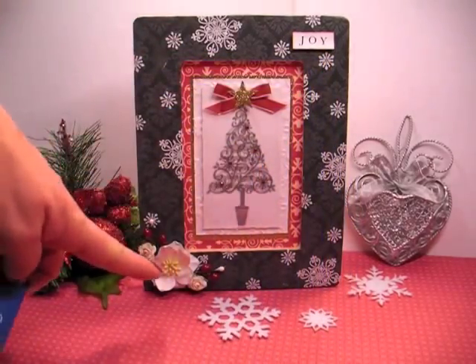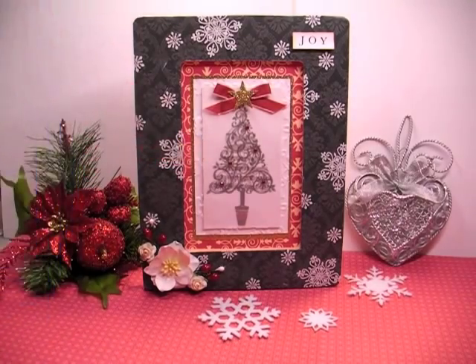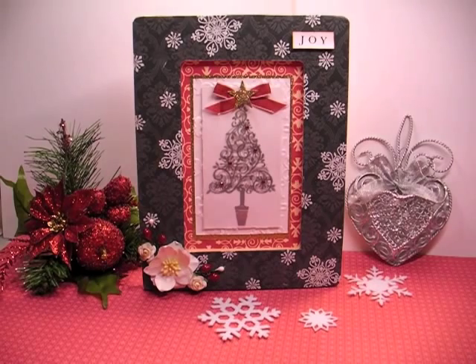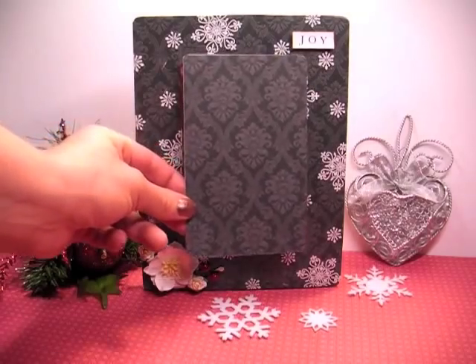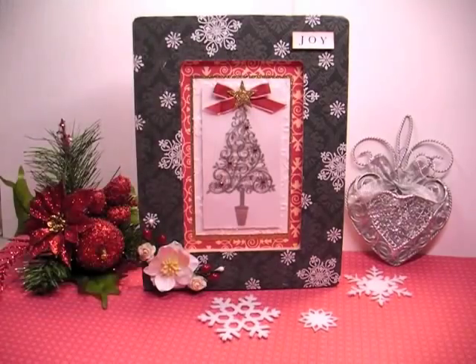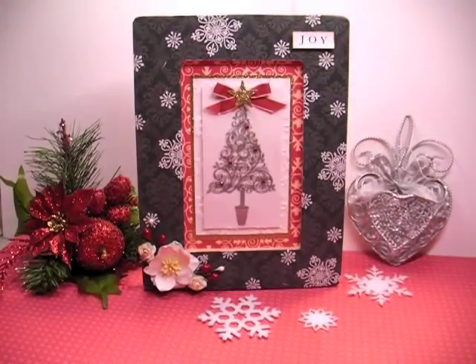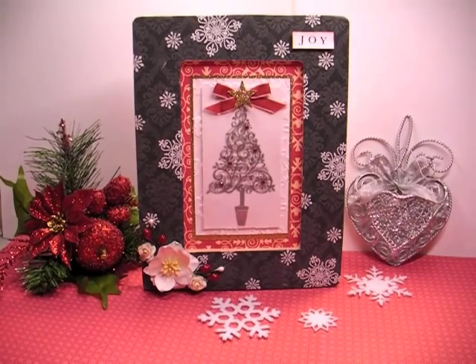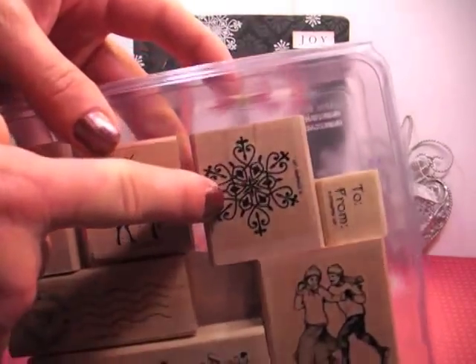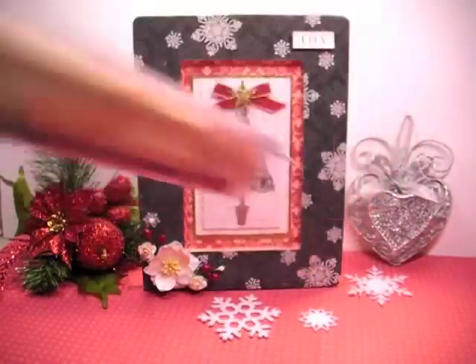It measures 8 and a half inches by 6 and a half inches and then this insert piece here is 4 by 6. All I did was I took a piece of Teresa Collins paper with just a damask — it was the closest thing I could find to the inspiration photo, which has a black background with white snowflakes. So what I did was I took some stamps. I used this stamp here and that's from an older Winter Post stamp set — I'm not sure if that's still available, I think it is.